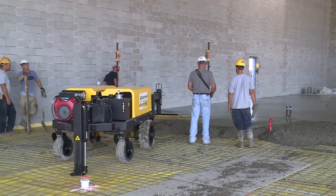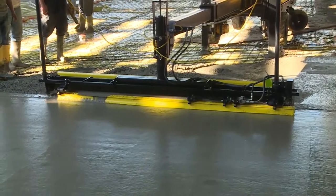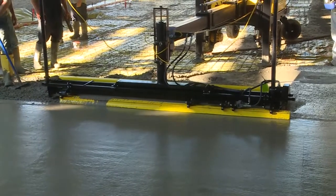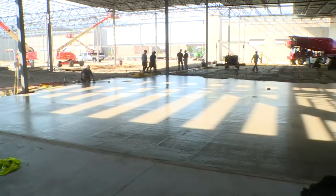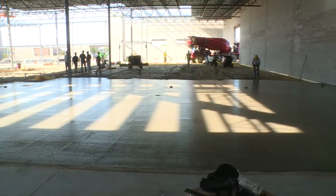Screed Saver is a 100% automatic laser leveling machine, making adjustments at the rate of 10 times per second, resulting in FL numbers in the 50s and higher — and that's true whether you are on grade, slope, or dual slope.